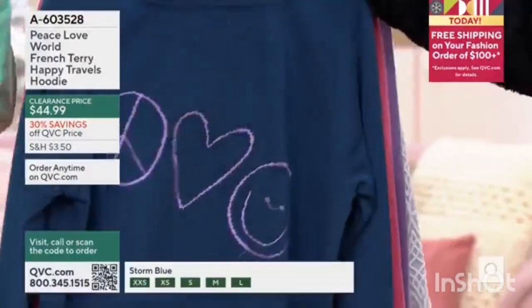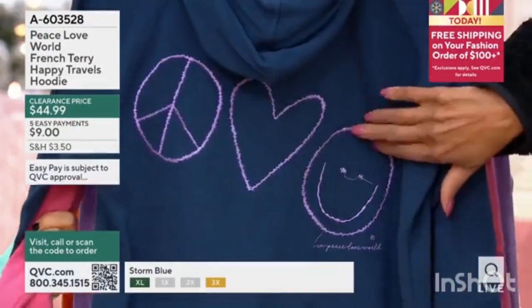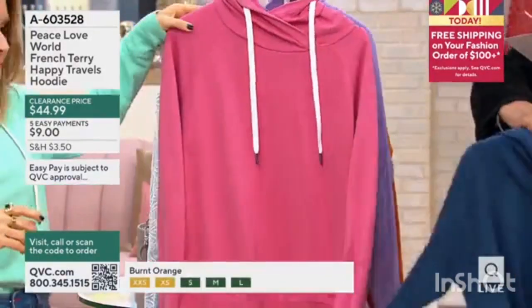I'll turn each one around just so everybody can see. That's the Peace Love World — it says 'I am Peace Love World' and it's embroidered. That's not a print. Oh, that's nice. So that's your storm blue.